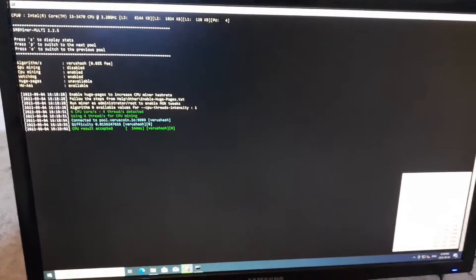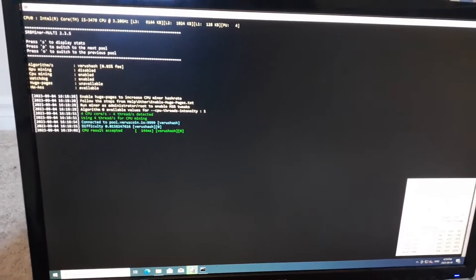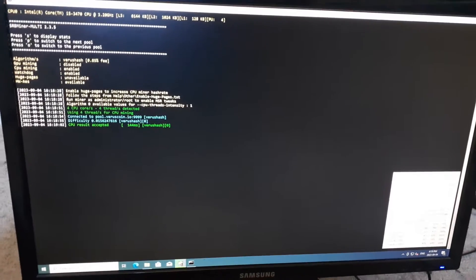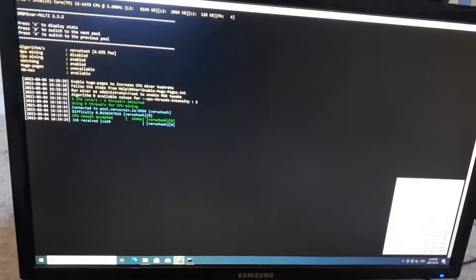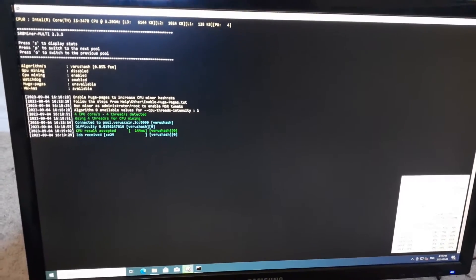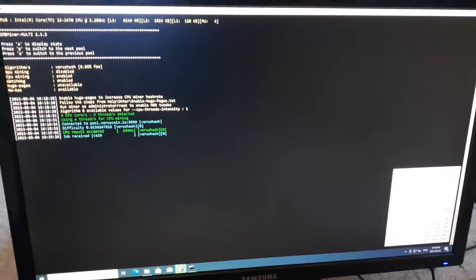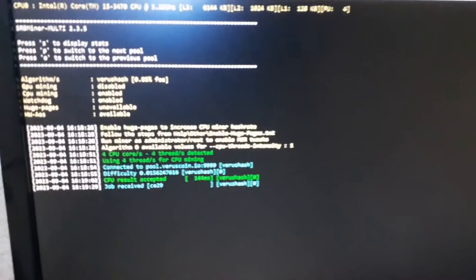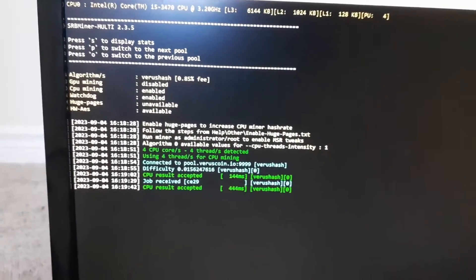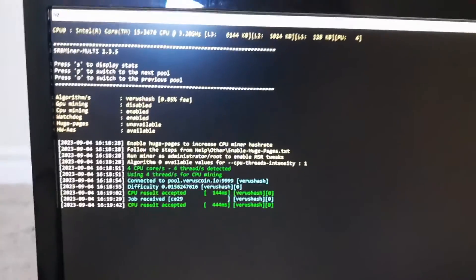Currently there are obviously a few different algorithms, but VarusCoin is just a popular coin right now and there's a chance it might go up in profitability with the next update, so I'm just kind of preparing you guys and getting you ahead of the news so you can build up your own wallet of VarusCoin if you choose to. I will be showing you how to set it up on Windows through SRB Multiminer.